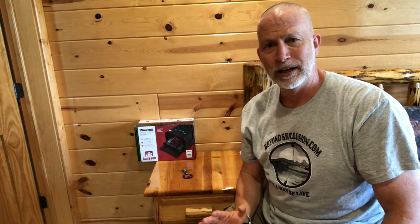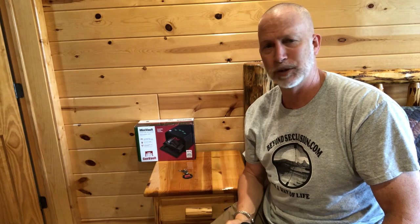Hopefully you found this helpful. I think it's important that if you have a firearm you want accessible, you do it responsibly. And when you've got kids, you absolutely need to secure it. Gun safety starts at home.